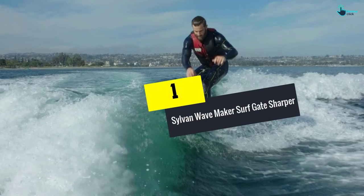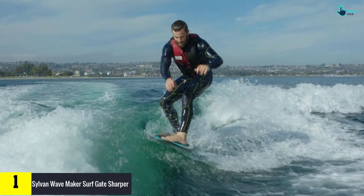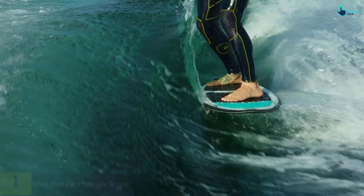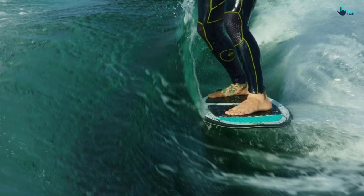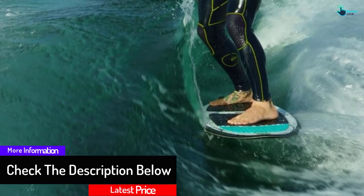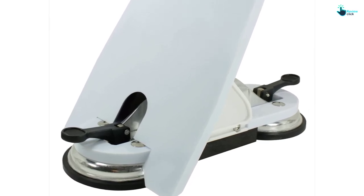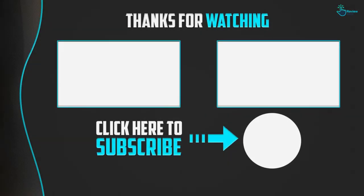And finally, at number one, we have the Sylvan Wave Maker Surf Gate Shaper. If you need a wake shaper with the best durability, the Sylvan shaper is the best to purchase. It is made of quality polyethylene that does not break easily. The shaper has aluminum fixtures that are resistant to corrosion to improve durability. It is built with a lightweight design weighing only three pounds, making it easy to transfer around the boat. Furthermore, it has strong suction cups that are designed to mount securely.